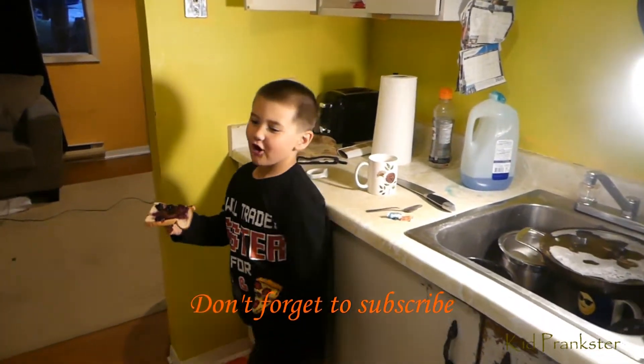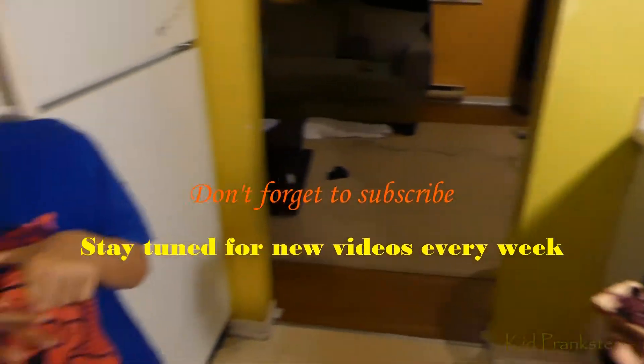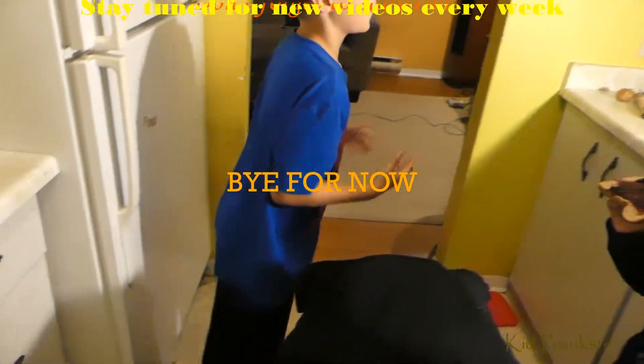You pranked him with what? What did you give him, Avery? A ham jam sandwich. A ham jam sandwich? Ham jam sandwich. Let me see your hand. Are you okay? Wow. Ah!